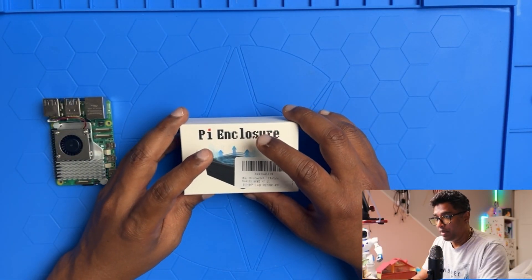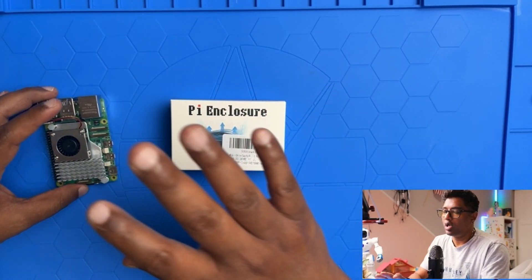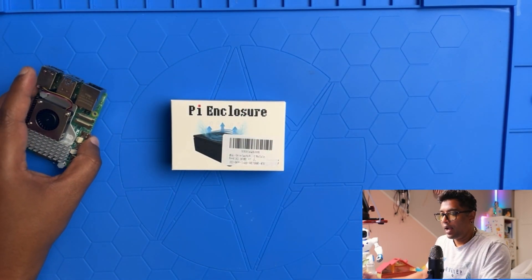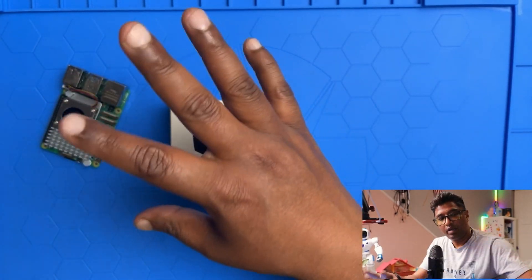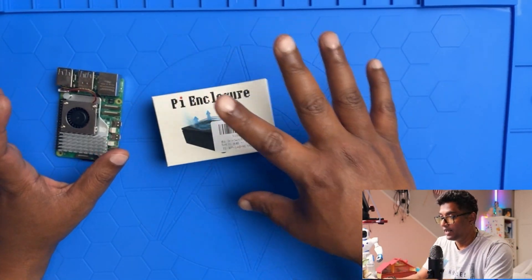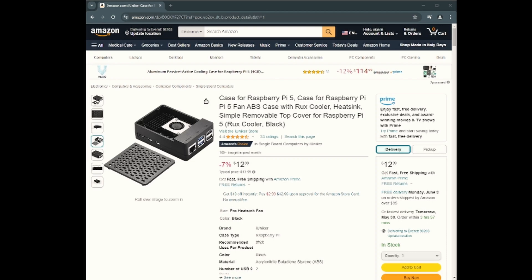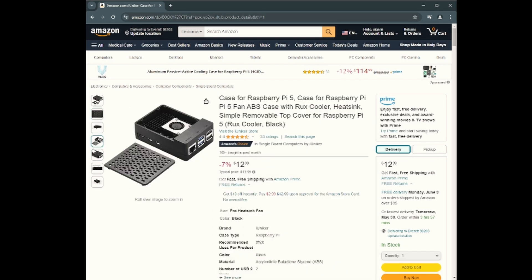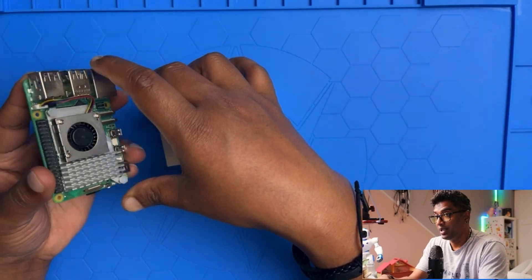Hey everyone, welcome back to IT Samurai Teacher. My name is Shihab Dole. Today I'm going to show you a new Raspberry Pi case which I bought from Amazon. I already have a cooling system configured but no case, and I'm planning to install an NVMe drive card in a next video. For that I was looking for a case, so let's jump into it — this is the case.